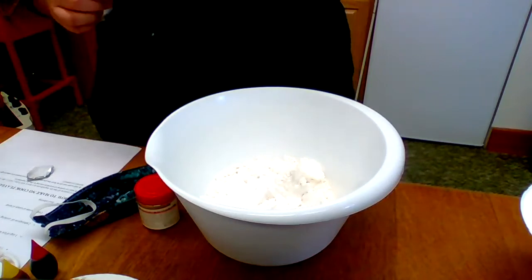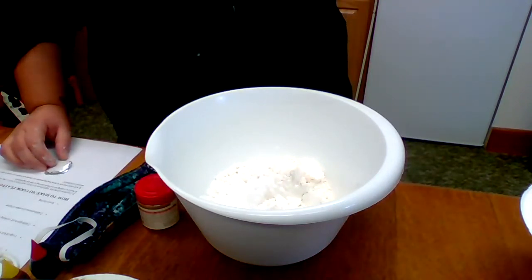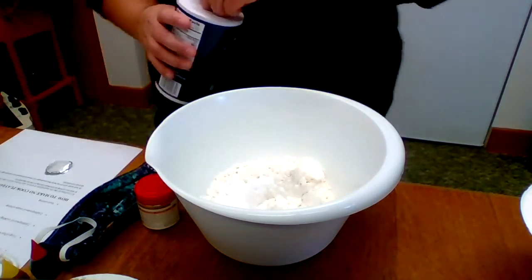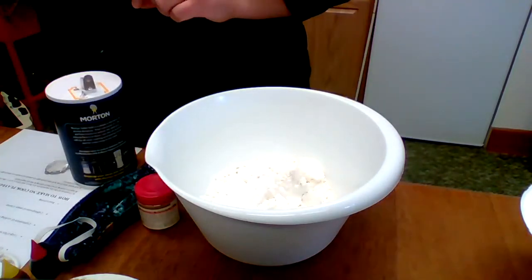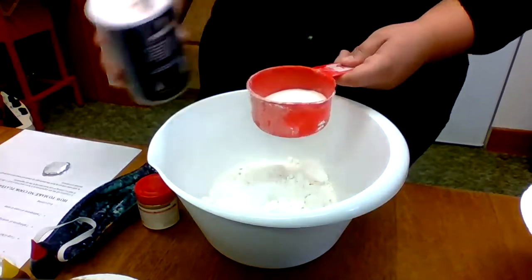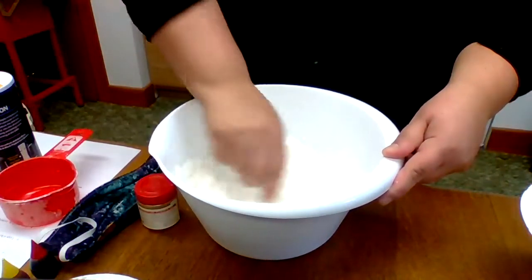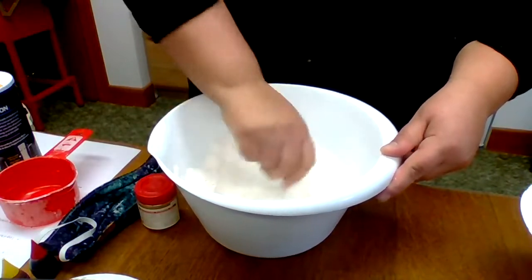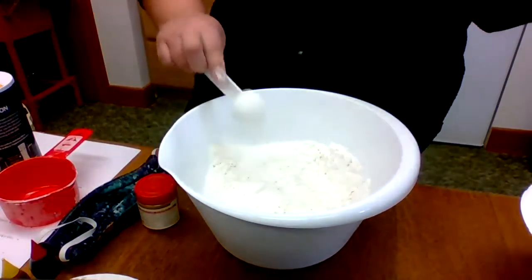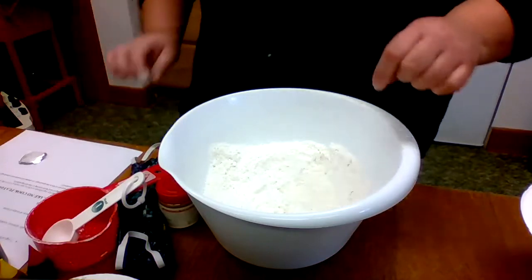Salt — I knew I was missing something. We're going to add a half a cup of salt. So we're going to fill this halfway, because this is a full cup. Then I'm going to take a little spoon and mix it all up together. Then we are going to form a well in the center.